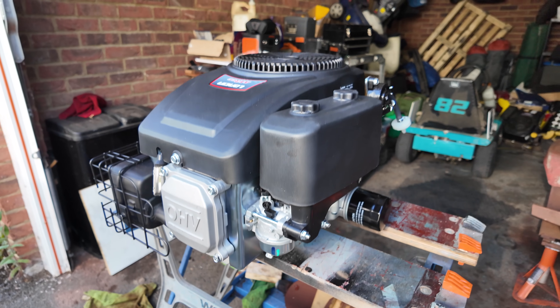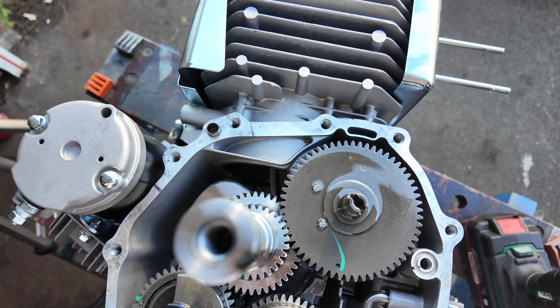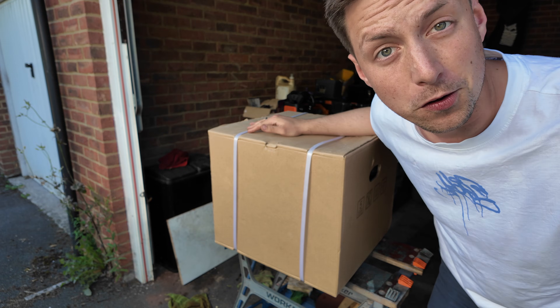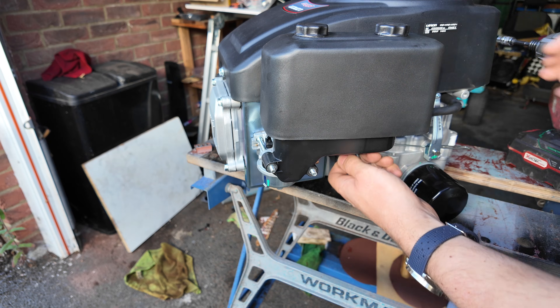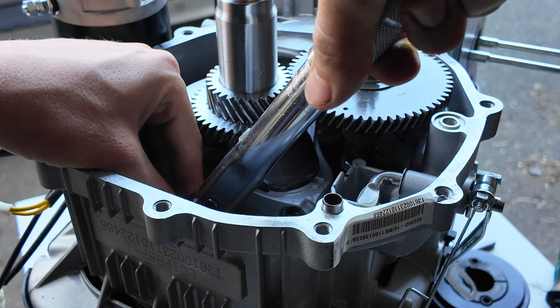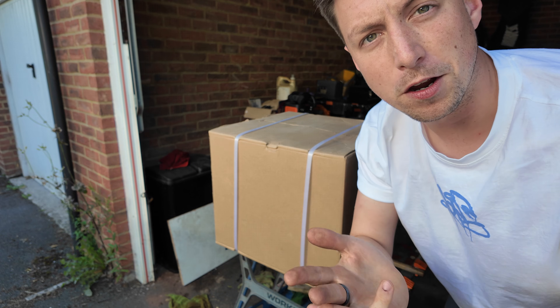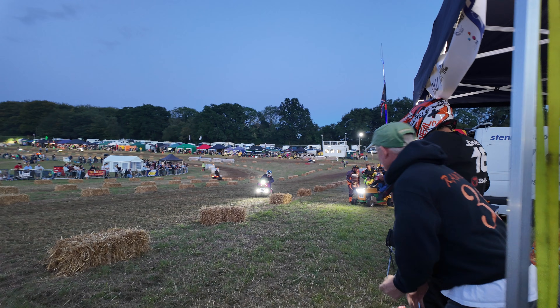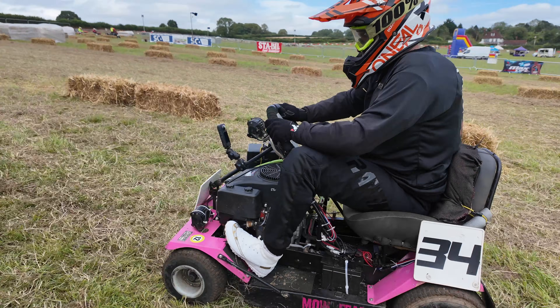This is a brand new lawnmower engine we're going to run in this year's 12-hour race, and there is a lot more to this than just pulling it out of the box and putting it on the mower. Today's video is going to cover taking this thing out, getting it fully prepped, checking it over - because sometimes there are issues with these engines - removing the governor so it can rev to whatever we like, and then getting it run in and on the endurance mower.